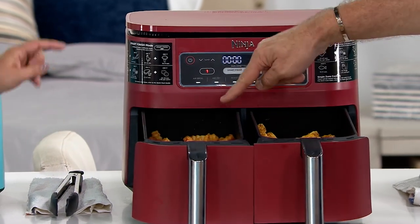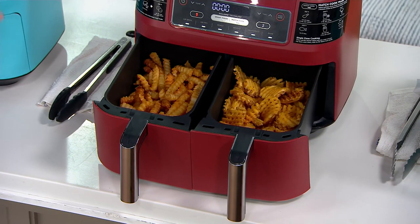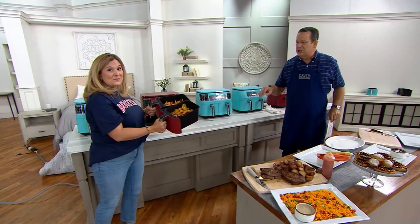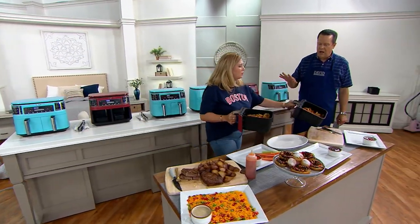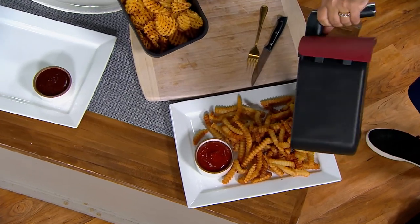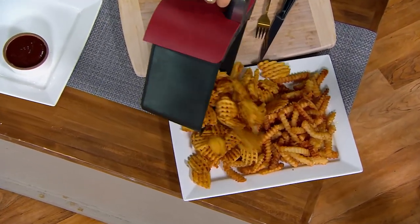Look at those. Crinkle cuts on one side and waffle fries on the other. Have you seen a more perfect pair? This is four quarts in each basket — eight quarts total of deliciousness that you made with little or no oil. Only a tablespoon is all you need, but that's on things that aren't frozen convenience foods — the frozen convenience foods go right in.